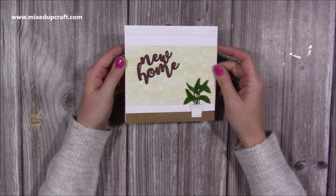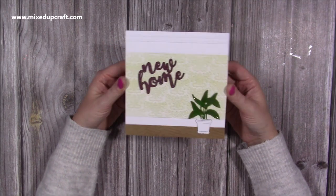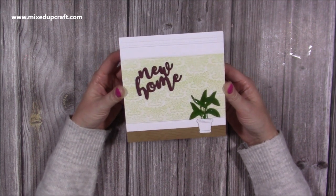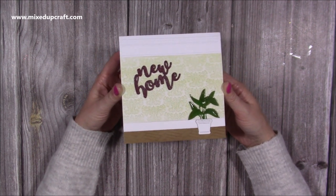Hey everybody, it's Sam at Mixed Up Craft. Thank you for watching my tutorial today. I'm going to be showing you how I've made this card, which I actually made during a Facebook Live. And it's a fun way of showing you how to make your own pop-up cards with any dies that you want.